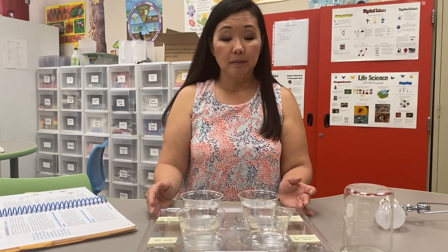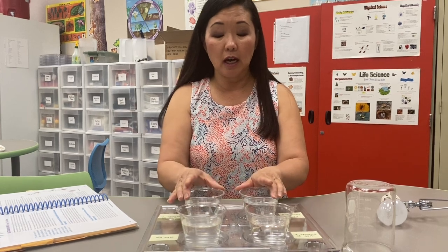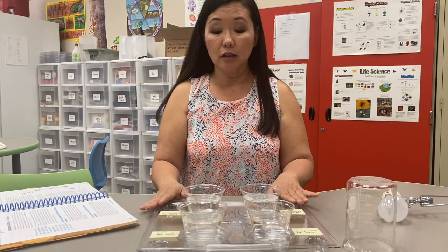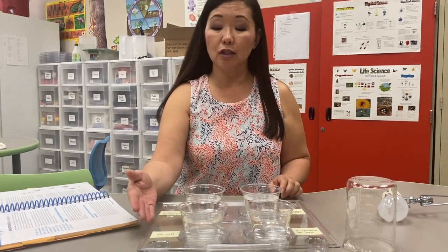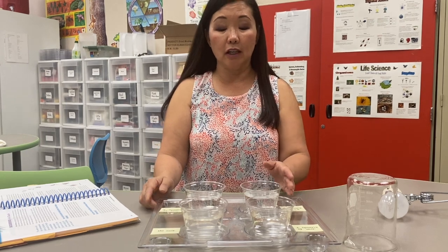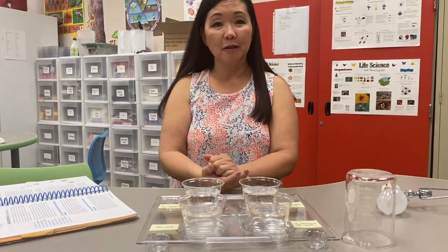Next time we will dilute the highly concentrated cups of salt solution, and then we will add salt to the cup with no salt in it to see if the eggs in those hatch. Until then, we'll see you next time.